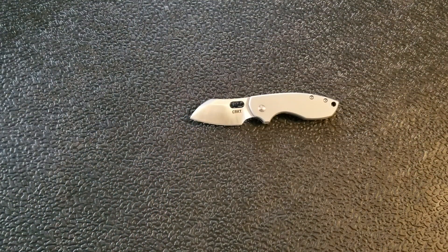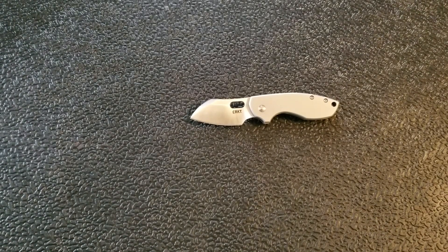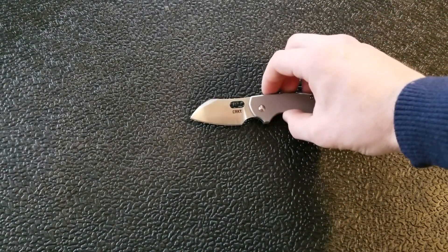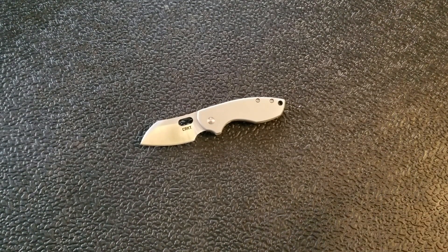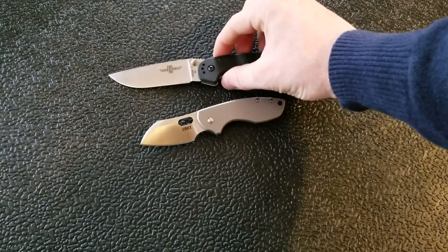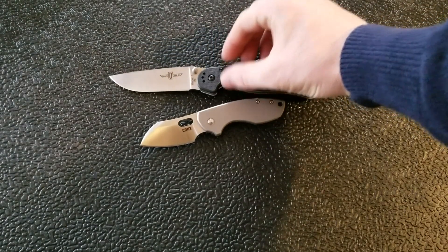So this is a little knife, and despite it being little, it is a little on the heavy side at 4.2 ounces. We're going to talk about that and my thoughts on it, but first I want to do some size comparisons with some other knives to give a better perspective of overall size.